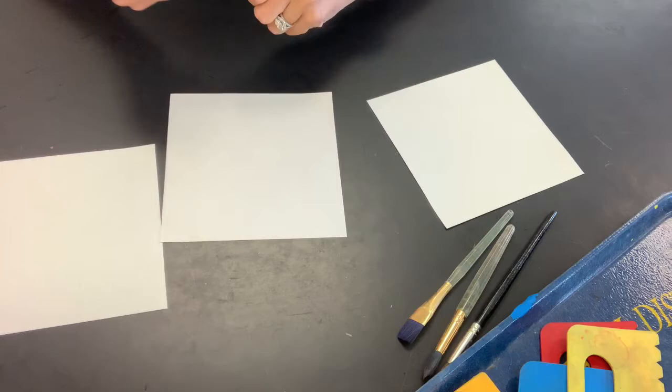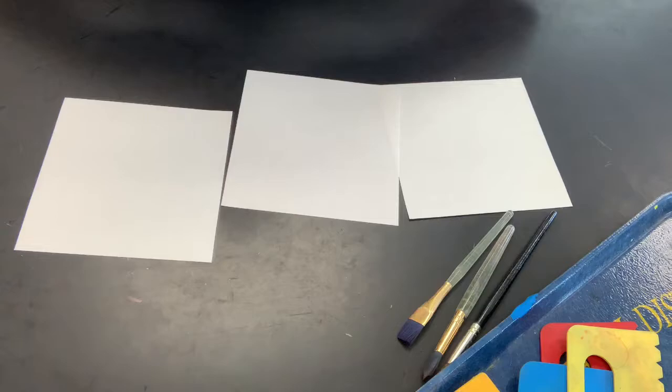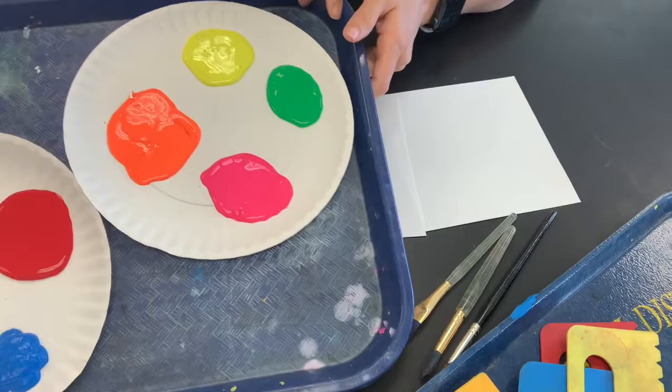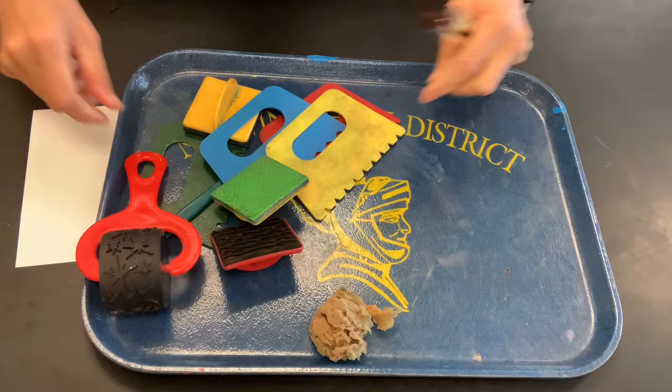The painted side of your pinwheel is going to represent your positive emotions — those feel-good emotions — and you want to be visually expressing those. Since they're the positive emotions, I've given you guys some bright fluorescent colored paints.